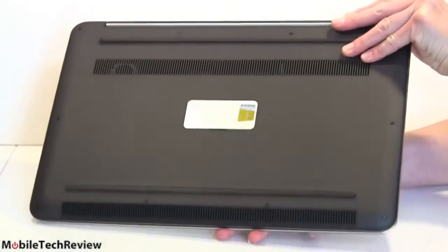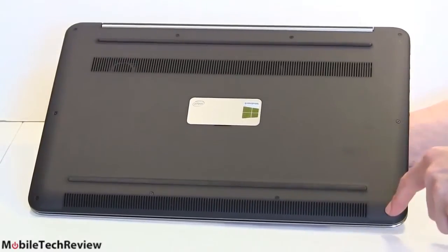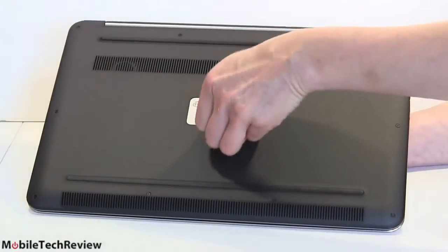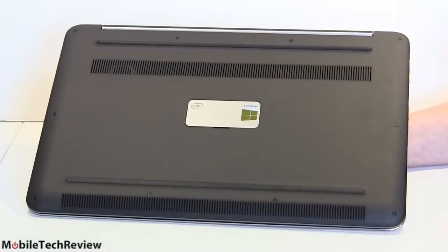You just flip it over, and just like the other XPS models, there's a nifty carbon fiber bottom. There are a lot of Torx T5 screws around the edges. When you lift up the service tag cover, there are two Phillips head screws. Unscrew those, work off the cover from the front edge, and you can get to the insides.